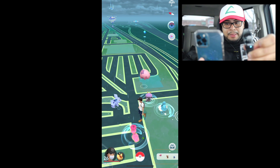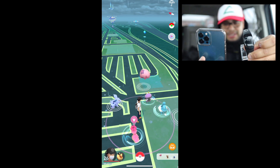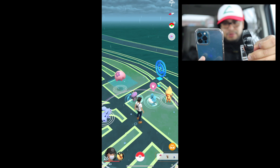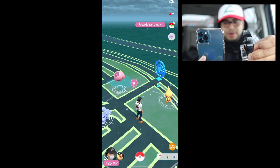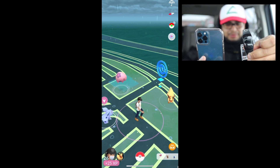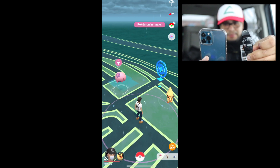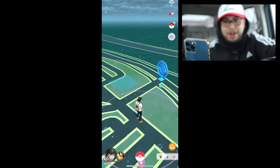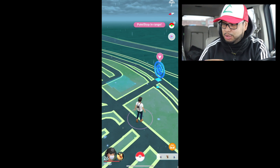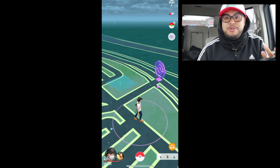I'm not touching anything — it's doing it on its own. It caught a field research reward, then it tried to catch a Froakie but Froakie ran away. Then it caught Arene, then detected Flareon — that's my buddy, can't catch that one. It's also hitting the Pokestop automatically. It did everything it said it was gonna do — it works, simple as that.